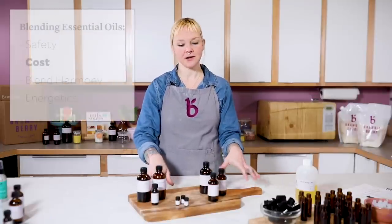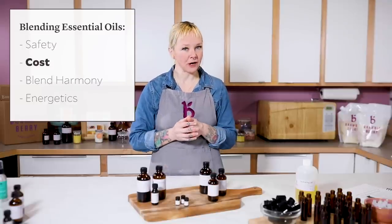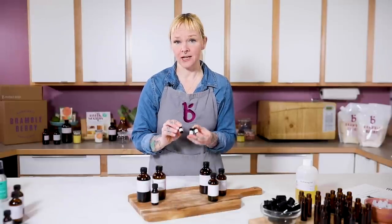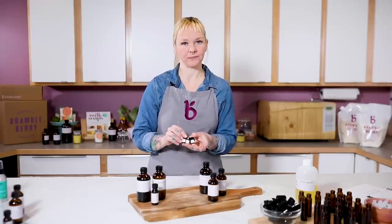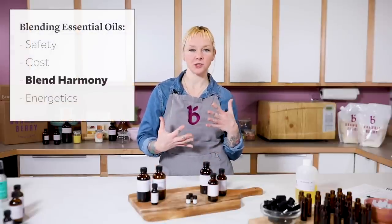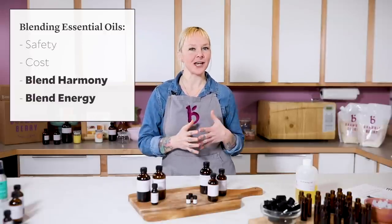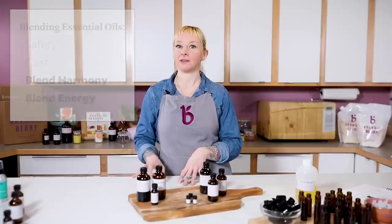The next consideration is cost. Some essential oils are a little cost prohibitive for some projects. With personal fragrance you can get away with buying a little Roman chamomile, sandalwood, or neroli — these are lovely things for personal fragrance, but might not be cost effective for a candle or soap. The final two considerations are creating something that smells really harmonious, and creating a blend with a certain field of energy. If you want to come home and feel calm, you might choose certain oils for that.